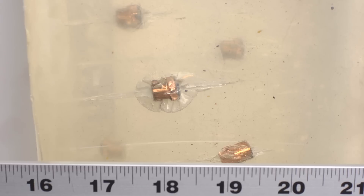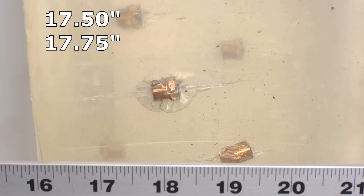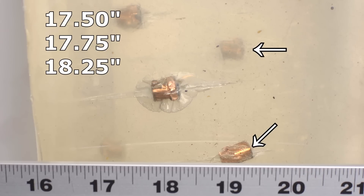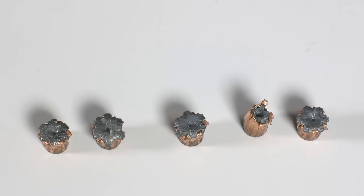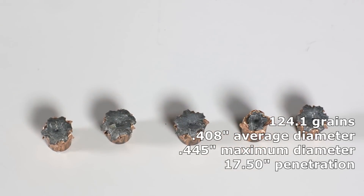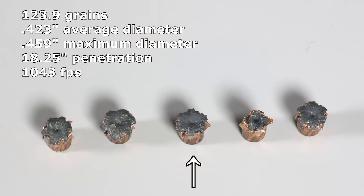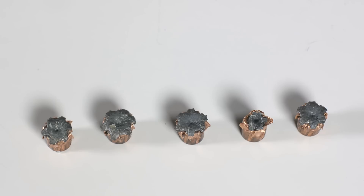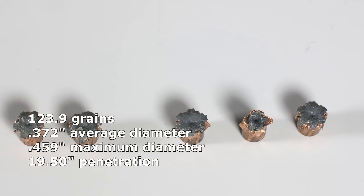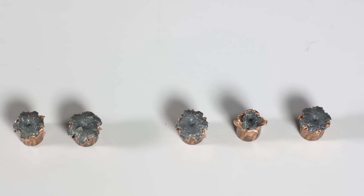The 124 grain Hornady Customs over-penetrated, and it looks like some of them didn't even expand. The shortest bullet came in at 17.5 inches, then one at 17.75 — both within our limits. But the rest went too far: one at 18.25 inches and two at 19.5 inches. The XTP was the hero of the .380 lineup but doesn't look like it'll be that for the 9mm. These were all through denim — a classic case of a bullet just not expanding properly. Only two were acceptable; the rest failed, with really minimal expansion.